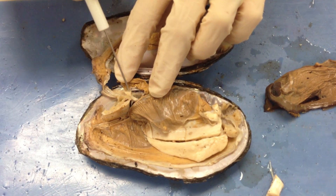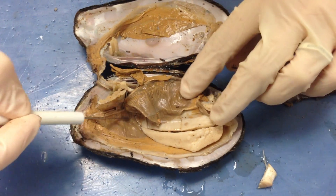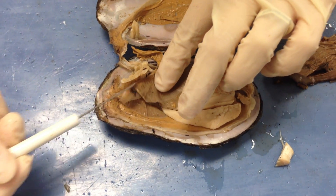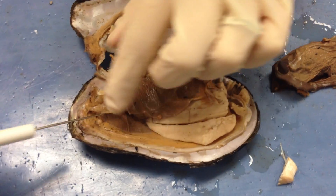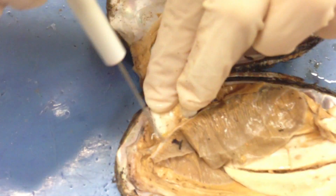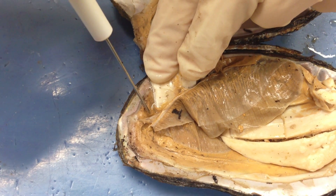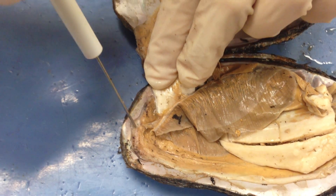We can also see part of the retractor muscle, which is right here. If we look at this structure right here, the clam has these two structures. Remember, they're bilaterally symmetrical, so these are the gills. At the top of the gill, you can see these are going to be your siphons. You have an incurrent and an excurrent siphon — an incurrent where water and food comes in, an excurrent where everything else comes out.